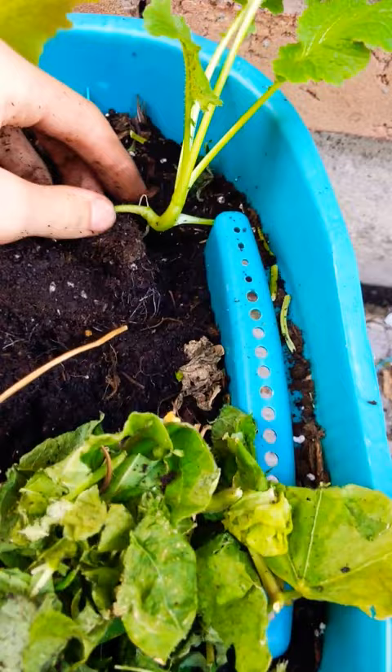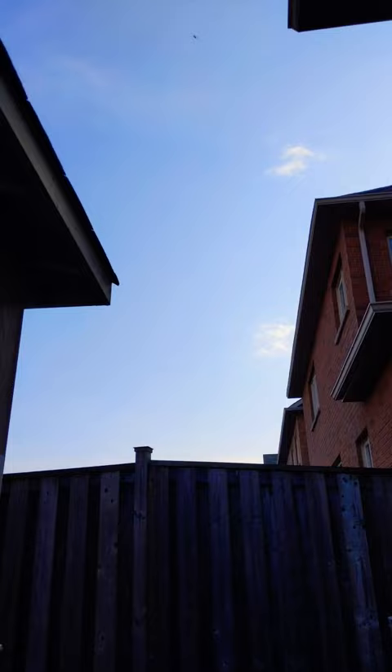Provide brassicas with full sun as long as the weather is cool, and keep the soil consistently moist and use a mulch. And for a bonus you can use a companion plant like these onions to ward off pests.